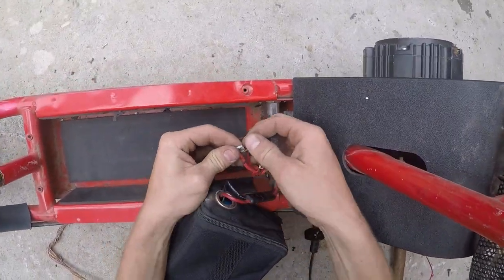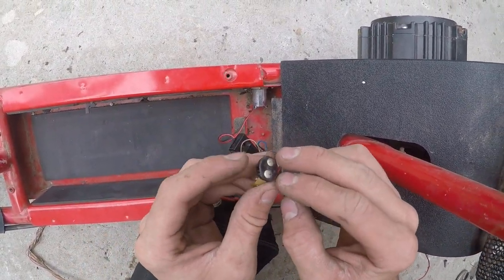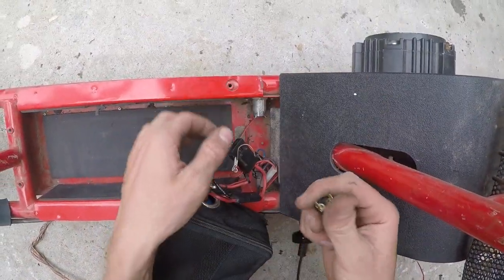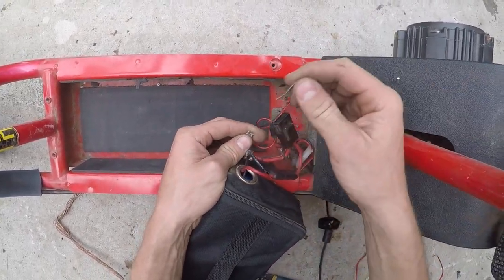The way this key works: when you twist the key, it gives a contact on both these together so that they both connect, and that gives electricity to the motor. So if you lose your key, you can just bypass like this and you'll be good.